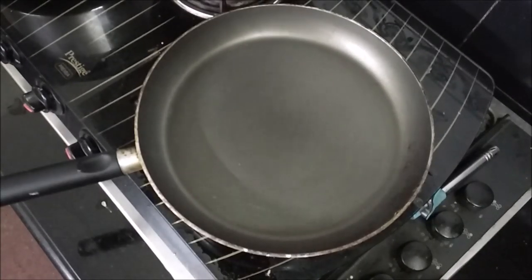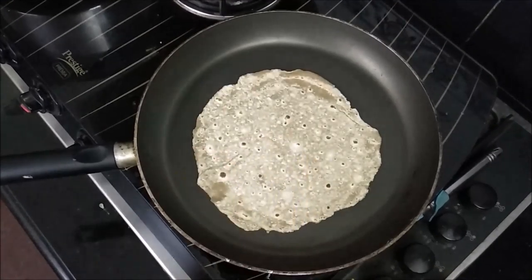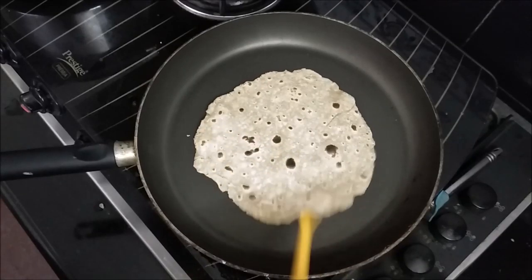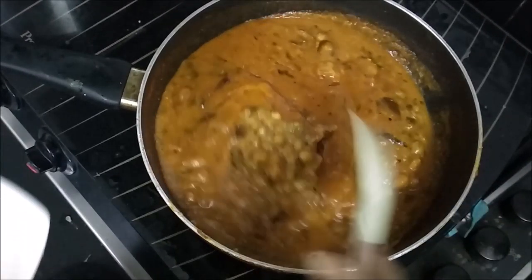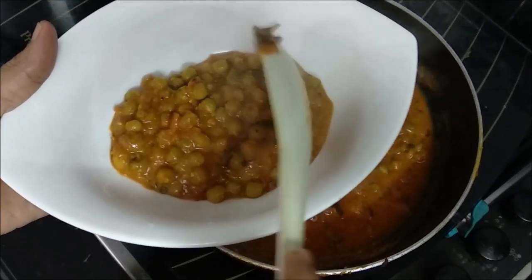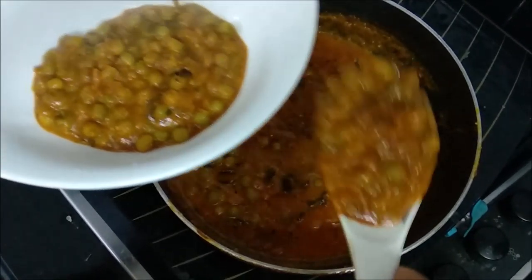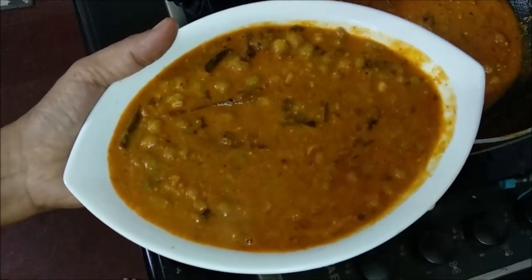We will put it in the refrigerator for a few days. We will use the green peas to make it. If you want to try the green peas, you can share it in the comment box with friends.